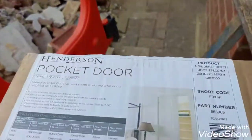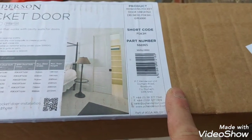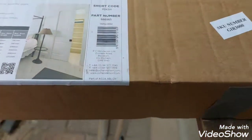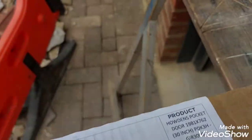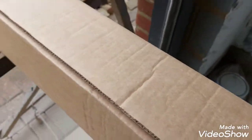Pocket door installation. This set is for 30 inch because they only do it for 33 and 30 inch doors. Unfortunately our door is 27 so I'll have to do some adjustments.